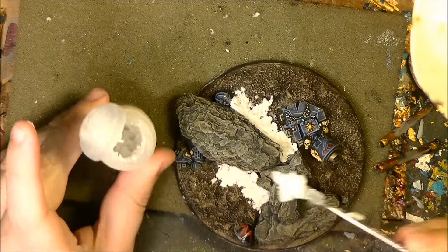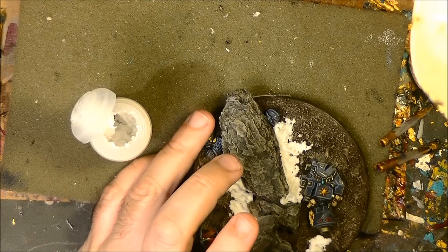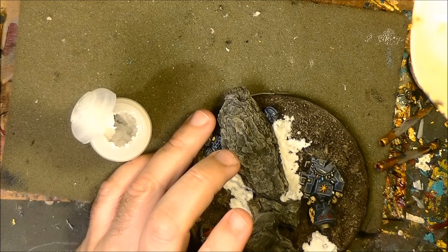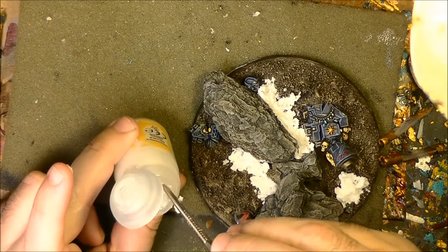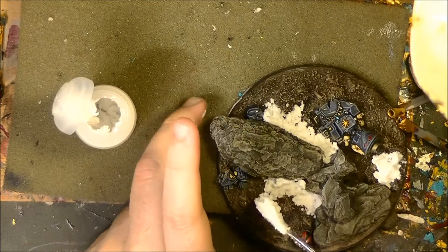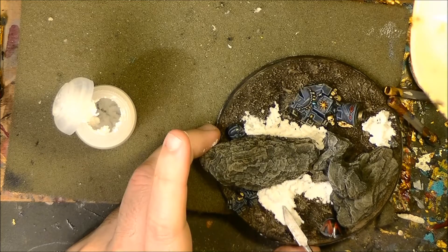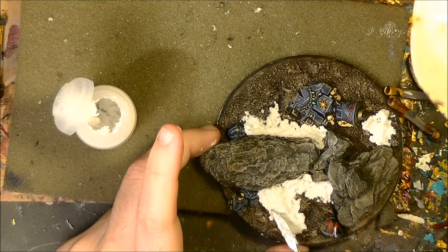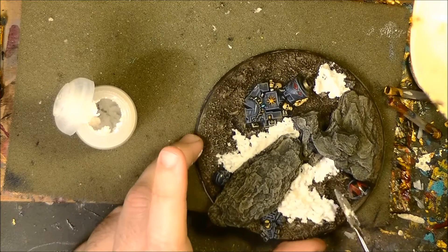I want to apply here and as I say this is experimenting. Maybe you should experiment first with a less important miniature, but I had this idea in mind to make him look like he's on a Fenrisian wall. I want it to look quite icy and then I'm going to do another tutorial to make icicles.